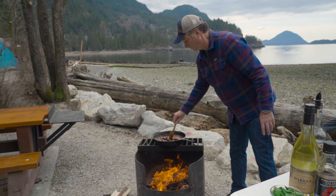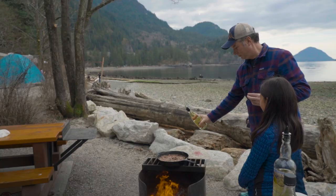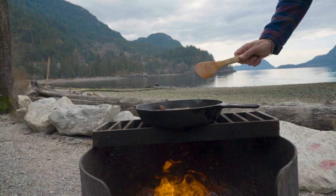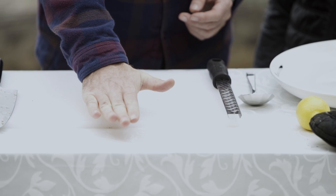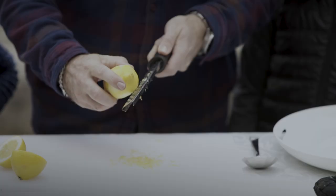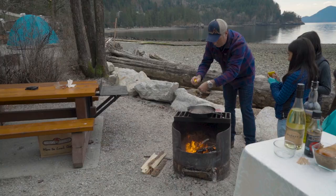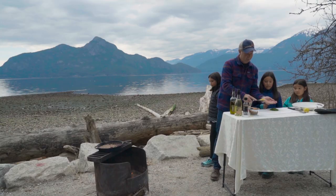Pop our garlic in there. For the lemon, we're going to use a little bit of lemon zest, so we're just going to use our microplane here and take off a little bit of lemon. We'll pop our lemon zest in there.